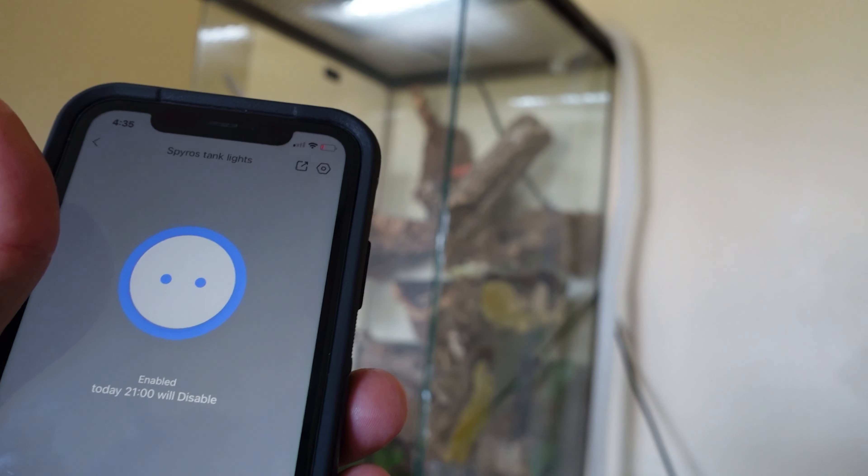Once we have it all set up, you're going to have a screen like this, and this is how we control it. As you can see, the plug is currently disabled. We can also easily set a timer, which allows us to start the device at certain times and turn it off at certain times.